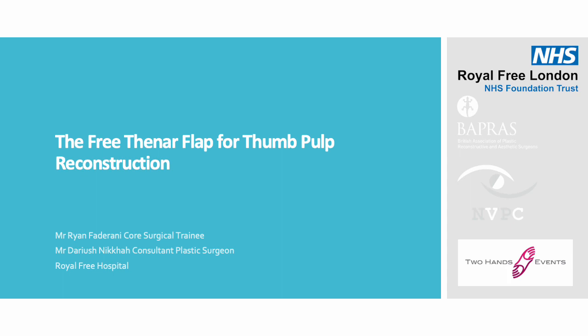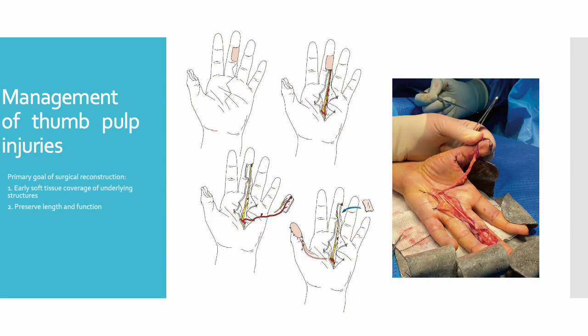Hello, good afternoon. Today I'll be speaking to you about a case of total thumb pulp reconstruction using the free feed-off flap. Thumb pulp injuries can have significant impacts on hand function, leading to emotional, social and economic challenges for patients. The primary goal of surgical reconstruction in these cases is to provide early soft tissue coverage of the underlying structures in order to preserve the length and function of the digit.